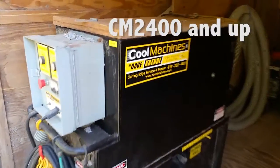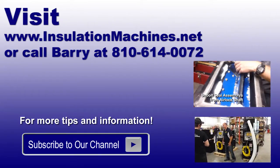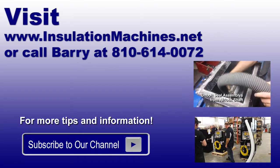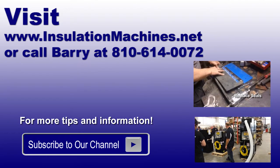On the CM 2400 and up, the junction box is right there and you'll see the serial number right next to it. Please visit www.insulationmachines.net or call for more information.